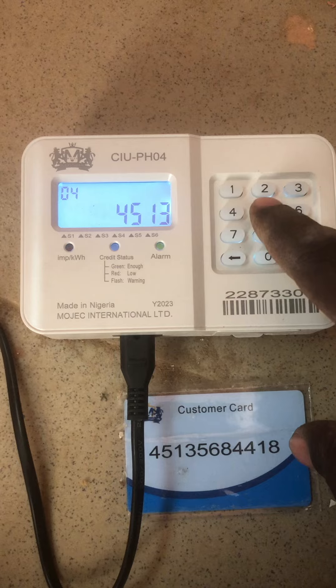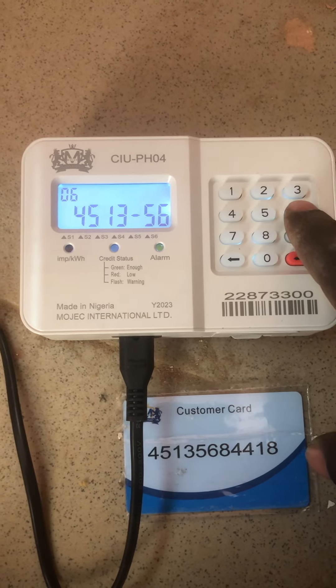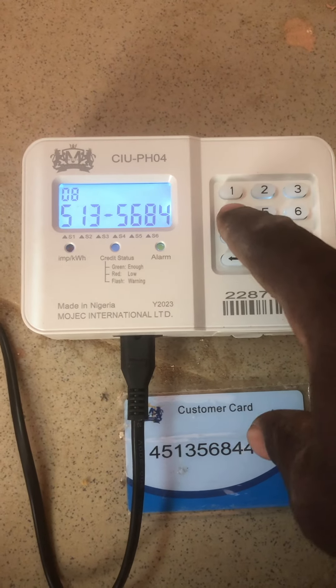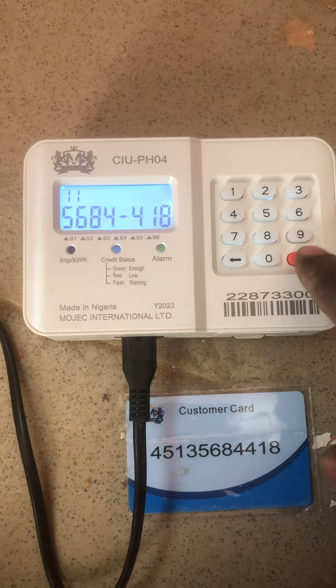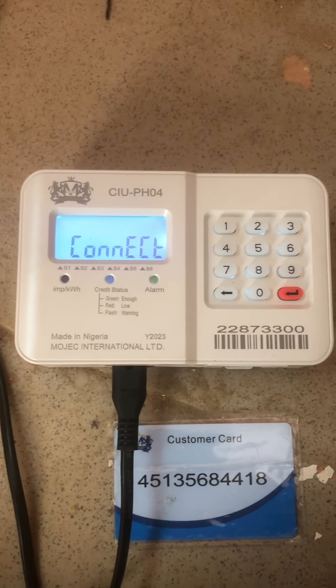You press four five one three five six eight four four one eight, then you press the red button and wait for it to connect.